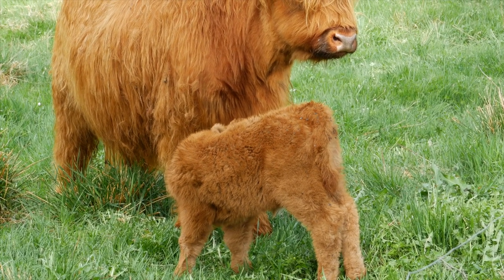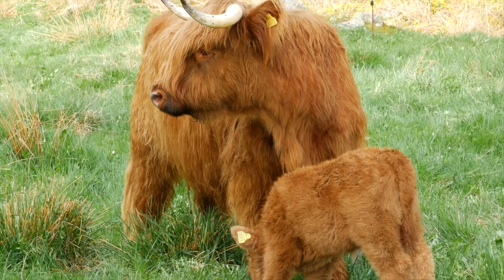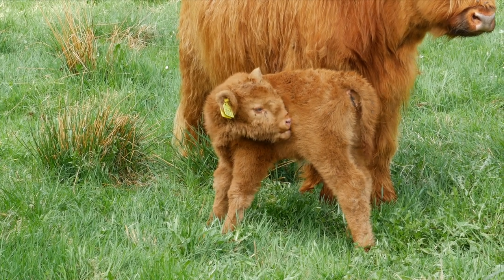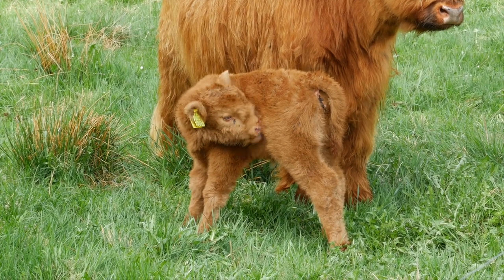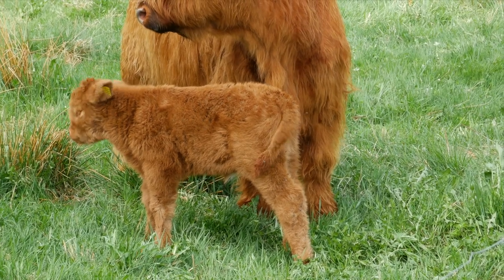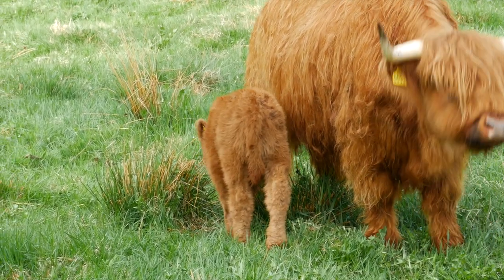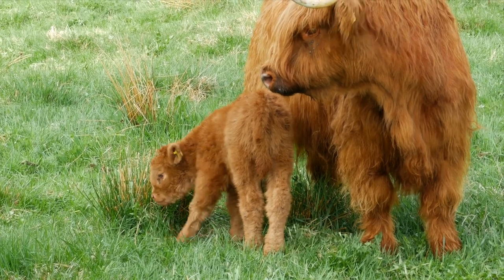Somebody was asking if there are problems with flies laying their eggs in the long fur of these highland cattle. I talked to the experienced farmer where we bought a few of our cows and rented the bull. He said the only time that is a problem is when you have calves born midsummer or early summer that can't reach their back legs yet — they have neither horns nor can they reach with their tongue. Then sometimes you've got to pay attention to flies laying eggs there, as they can eat under the fur and you obviously don't want that. But otherwise, it is never really an issue with these cattle.